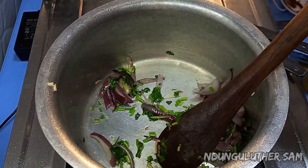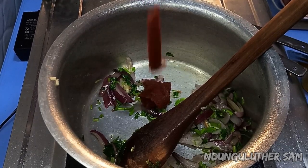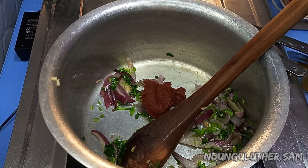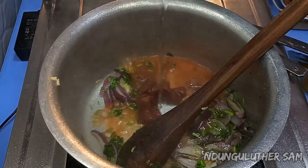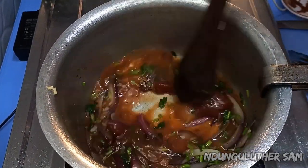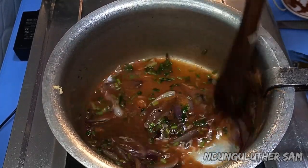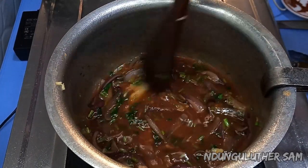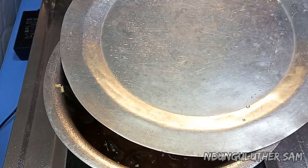Then I'll add in some tomato paste, and I'm also going to measure it up with some water. I'll give this about a minute so that the tomato paste can cook.